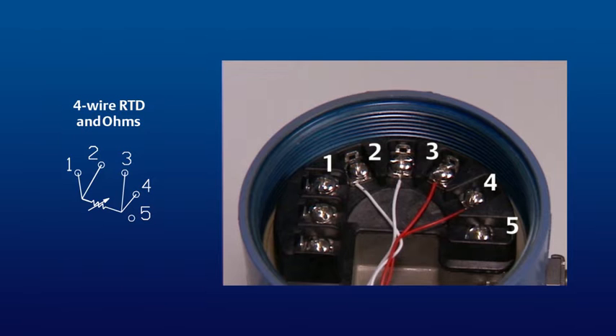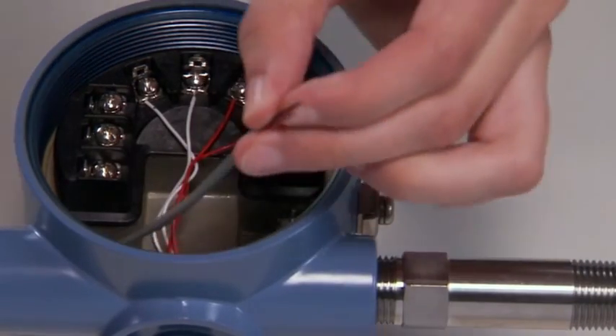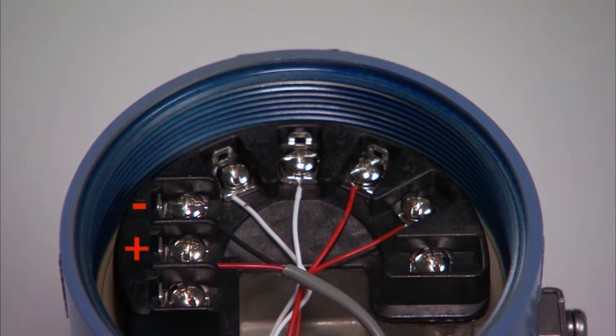Next, insert the power wires through the opposite side conduit entry and attach to the positive and negative terminals.